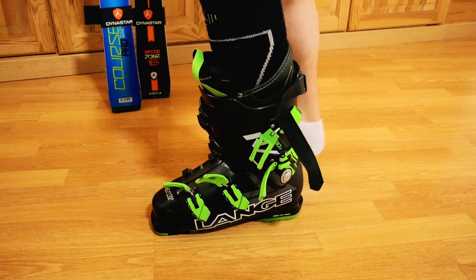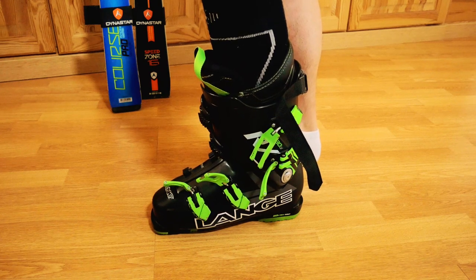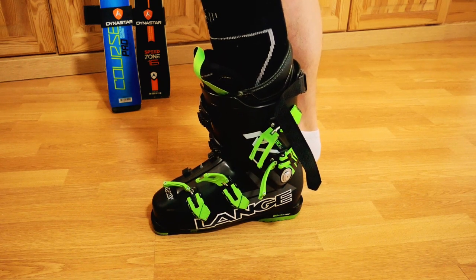With your heel now in place, give your toes a wiggle — you should be able to move your toes freely at the front of your boot. If you can't, your boots are too tight for you.